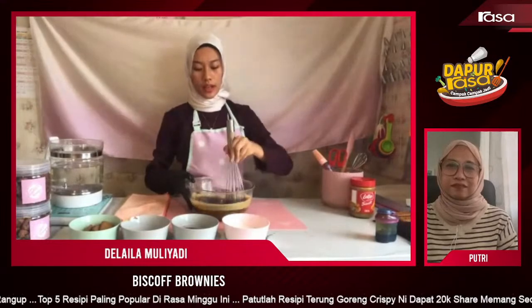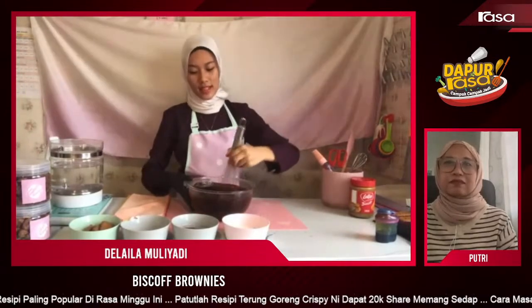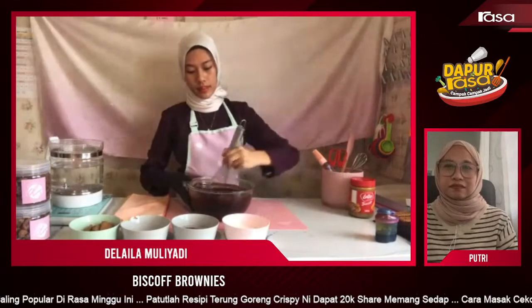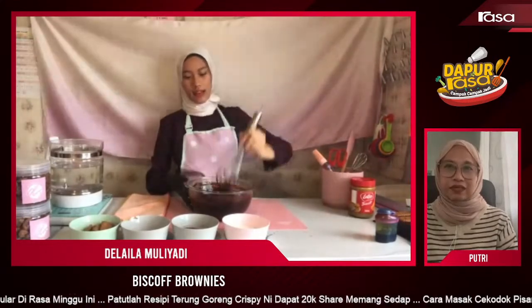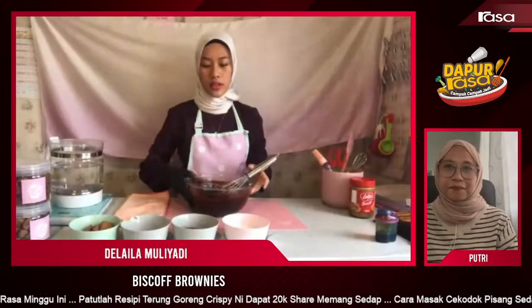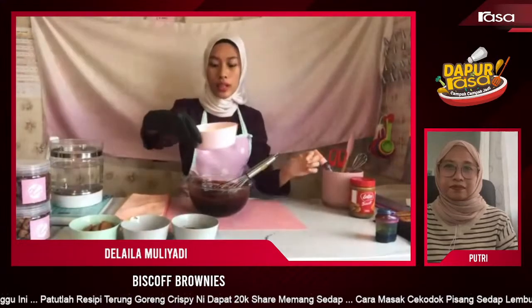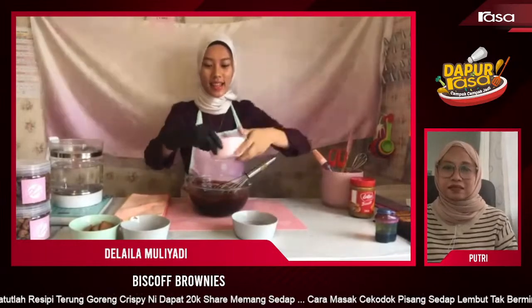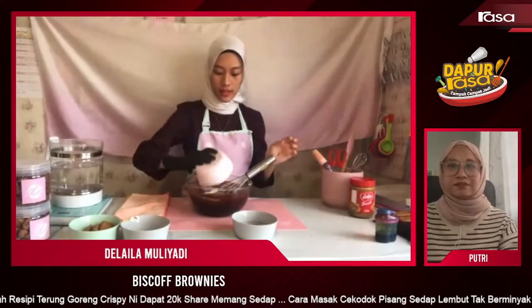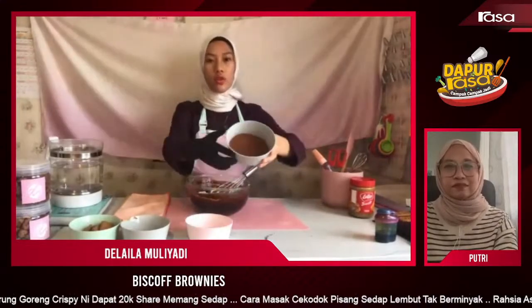Ni Didi nak campurkan adunan tadi — sampu biasa je, tak payah kembang, tak payah apa, just gaul je. Lepas tu kita masukkan tepung dengan cocoa powder, tapi make sure ayak dulu. Yang ni kita dah siap-siap. Masukkan cocoa powder.